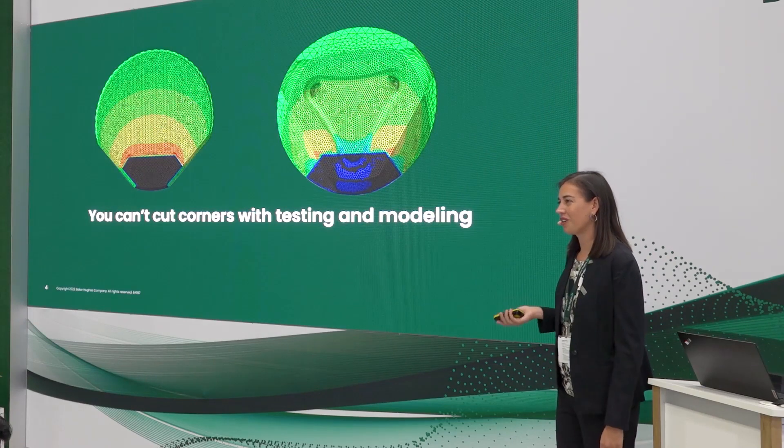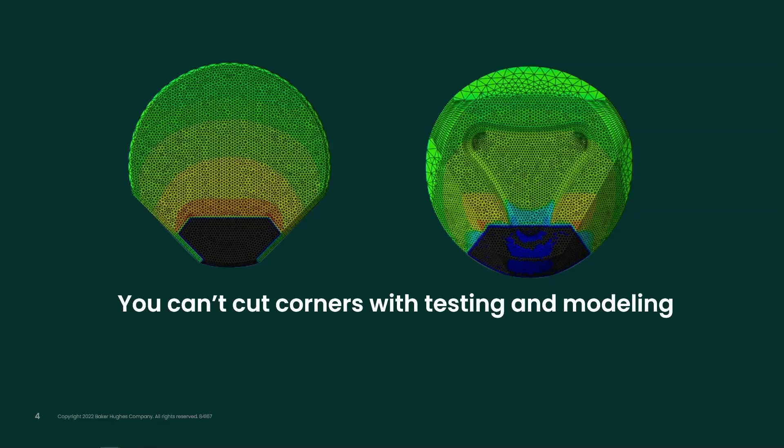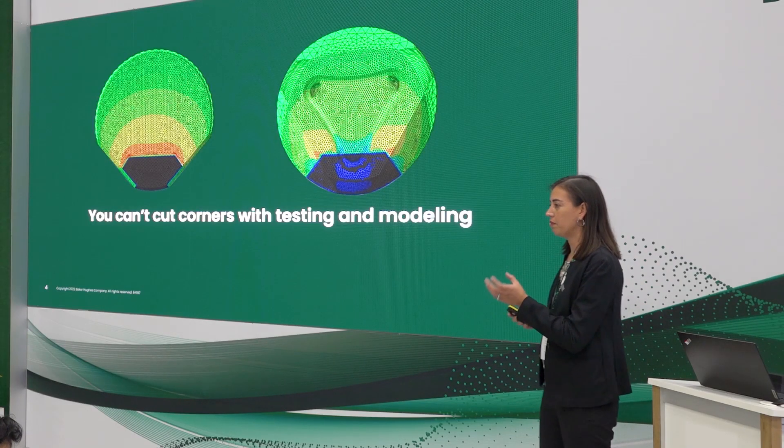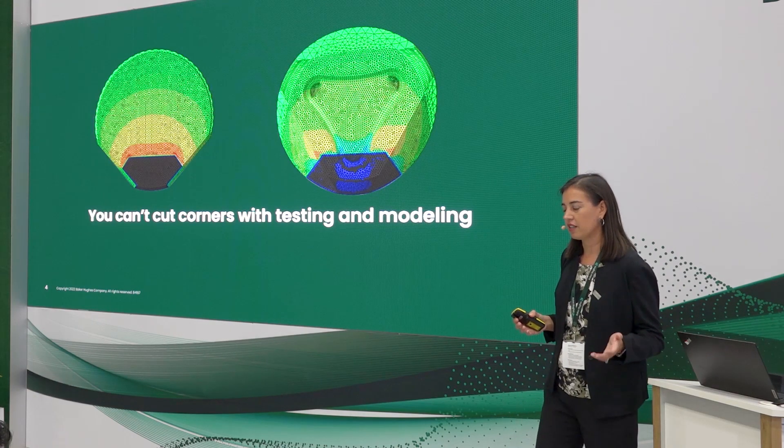Because you can't cut corners on testing and modeling. Every cutter starts off with 3D modeling — like the images you see here. We start with the 3D model and then run them through our FEA, looking at the stresses on the cutters in terms of where they're getting loaded. You can see the apex cutter and the prism cutters here: the black area shows where the cutters are being loaded and shearing the rock. The orange and red areas are the highest stress zones, and those dissipate out into green where stresses are lower. It's really ideal to look at how stresses are being controlled so we can create a stable platform cutter for our drill bits.